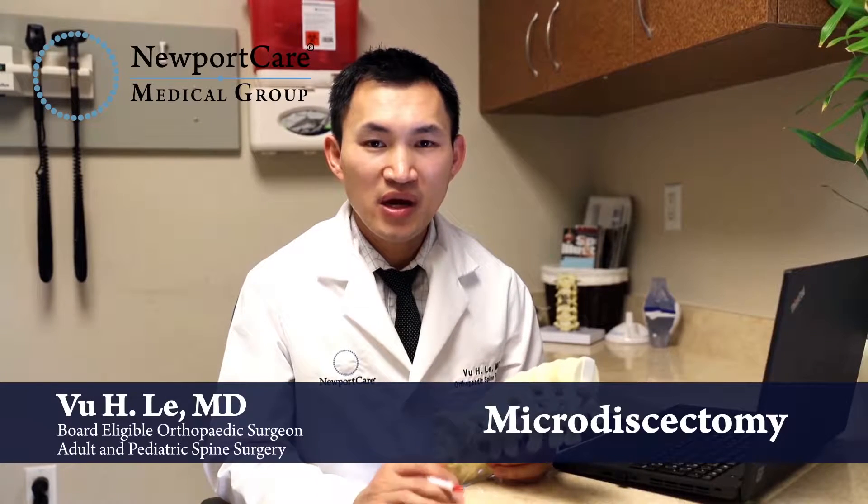Next topic is microdiscectomy. Microdiscectomy is reserved for when you have a pinched nerve due to a disc herniation that doesn't respond to conservative treatment.